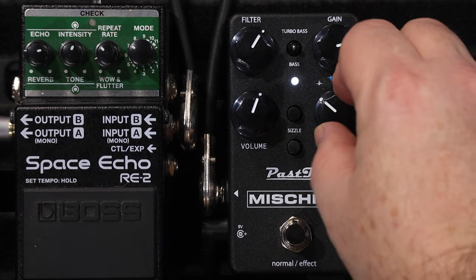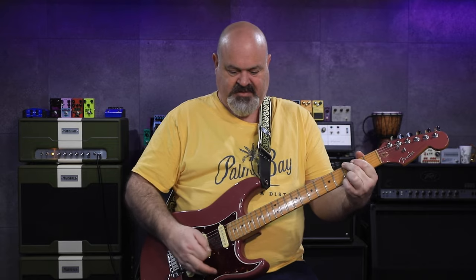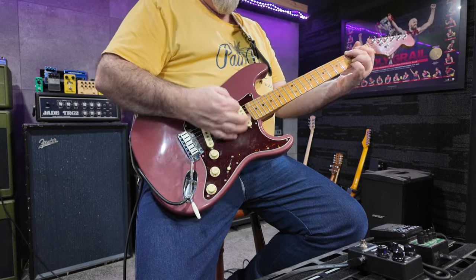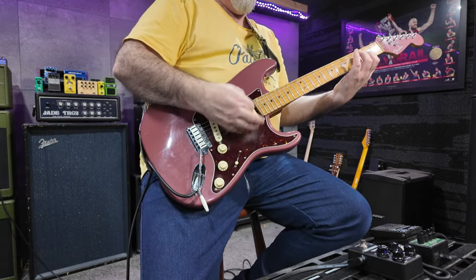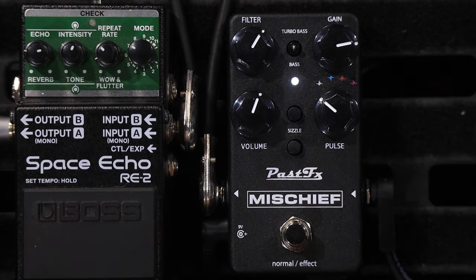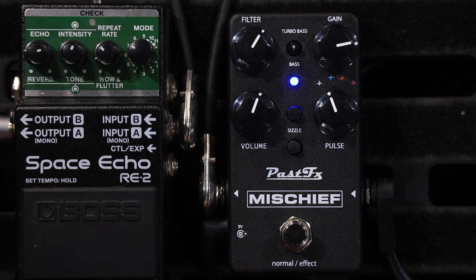When I flick it over to blue, this changes it to asymmetrical clipping mode. Here's the cool bit: while you're in these other modes the Sizzle button still works and the bass three-way toggle switch still works.